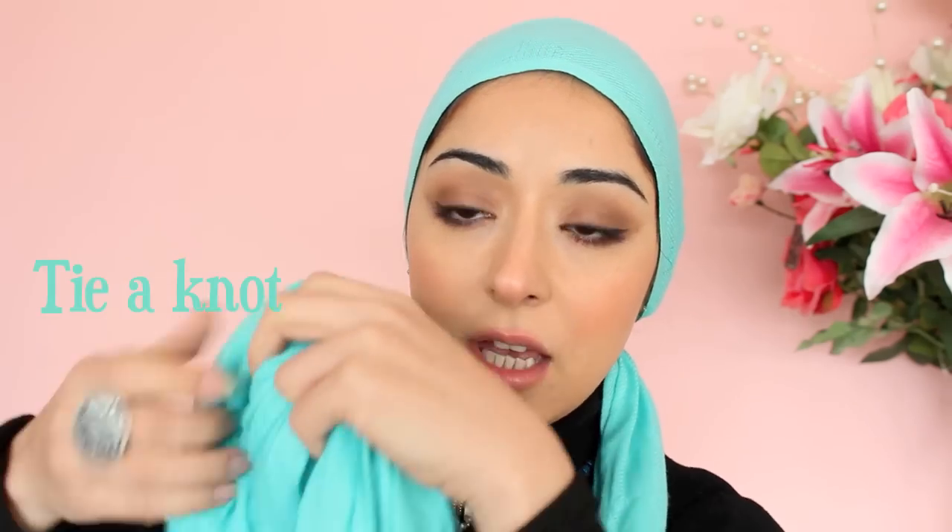So to start off, you want to wrap your pashmina hijab around your head like this. You're going to have one short side and one much longer side. The trick is very simple — tie a knot halfway through this portion of your pashmina. Tie a loose knot like this and then decide where you're going to put it.